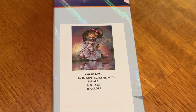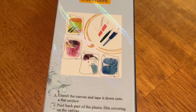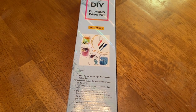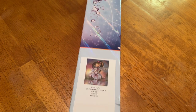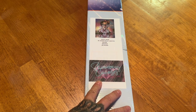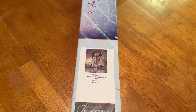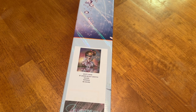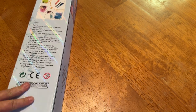Your kit does come in a standard do-it-yourself diamond painting box with instructions, which is totally fine because I recycle the box. You have your sticker and the company name on the front right here, so you'll easily be able to tell which kit is in this box. This did come in another brown box and they came in perfect condition.